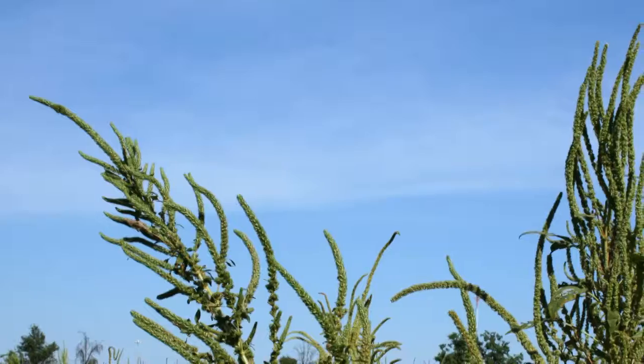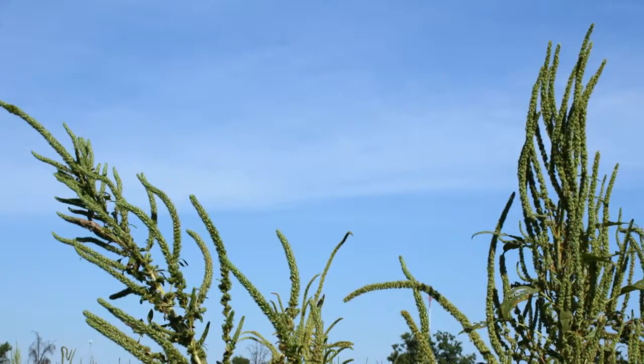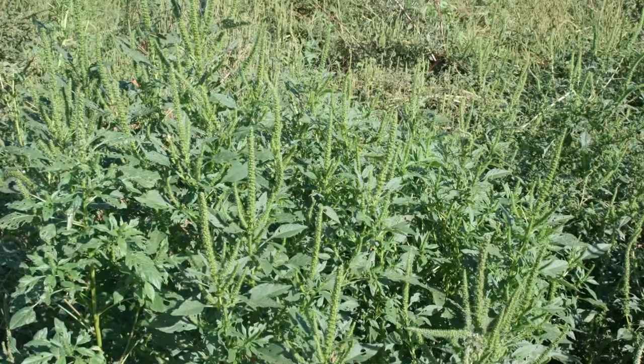What we're discussing specifically today is what farmers are seeing with how they're managing their waterhemp. As you drive around the countryside, you see a lot of waterhemp plants sticking through bean fields. Now that beans are maturing and we're getting closer to harvest, it needs to be on the forefront of farmers' minds: what do I do next year to prevent this from happening?